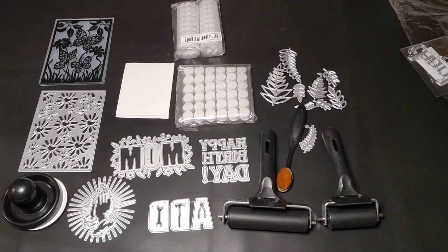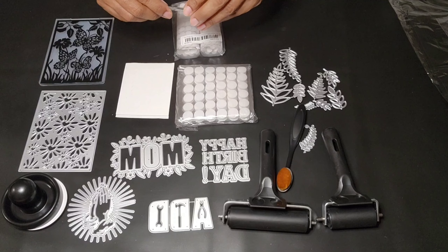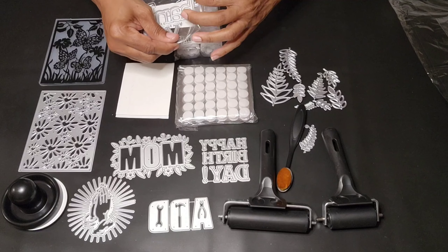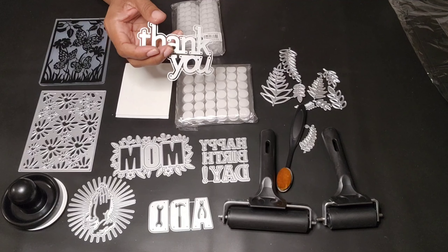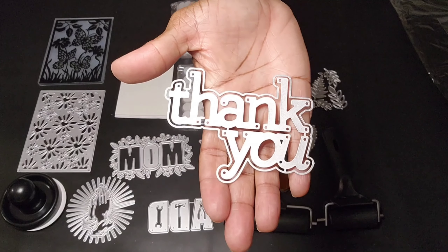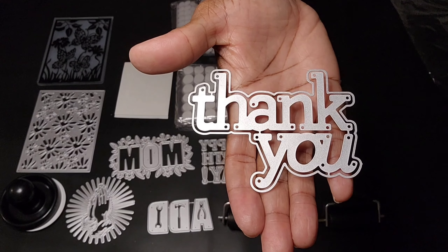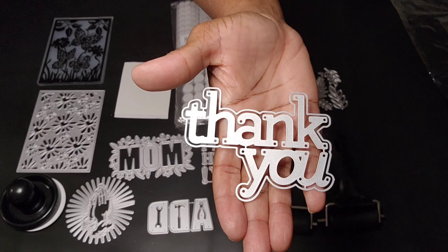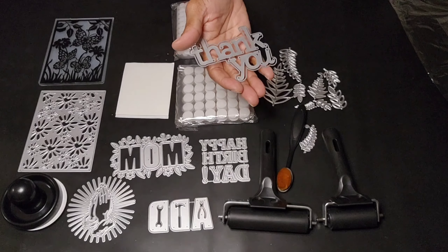The next one I'm opening is a one-piece 'Thank You' metal cutting die, for $2.48. Look at that — it's one piece but it is gorgeous. You can do the double backing, you know. I love it.